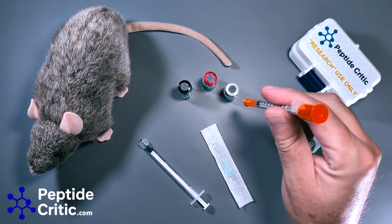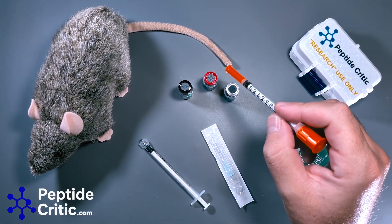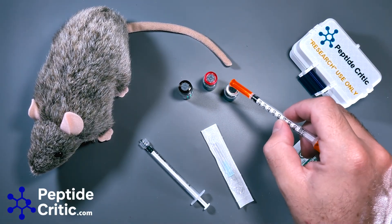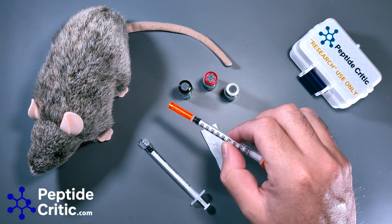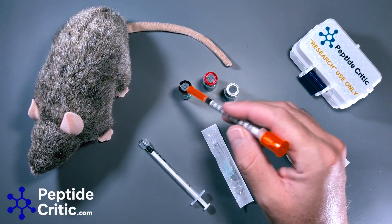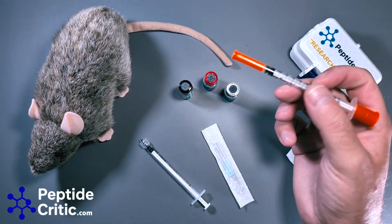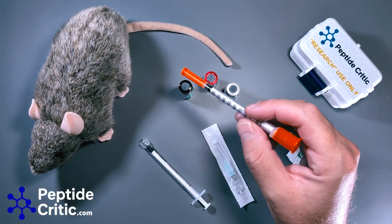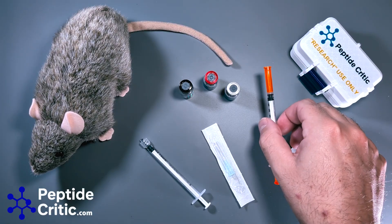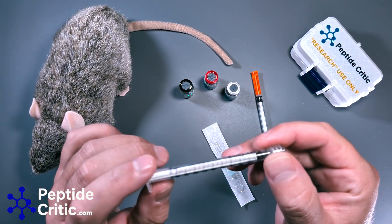The first method some people use is pulling into the same syringe from three different peptides. What's going to happen is, because of the vacuum, you're just not going to get an accurate amount. You might actually contaminate between the three, and if you leave them in a syringe too long, they'll start to break each other down. The other issue is you're going to dull the needle, and then when you put it in your research rat it's going to feel terrible.